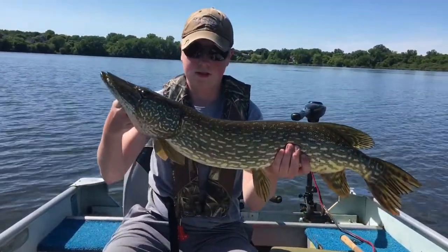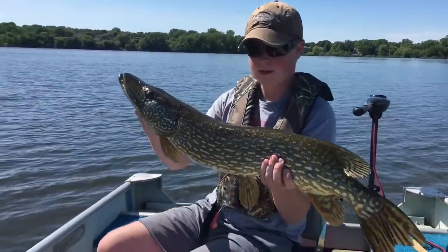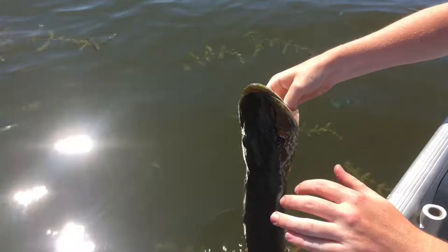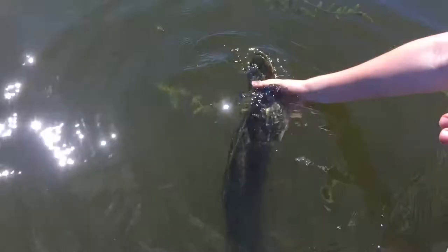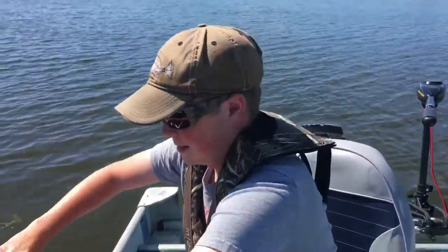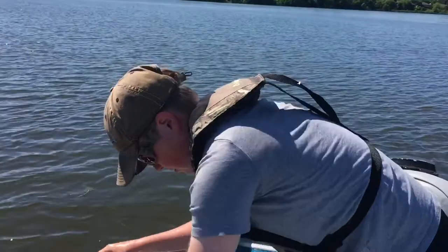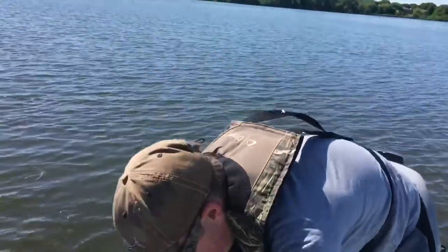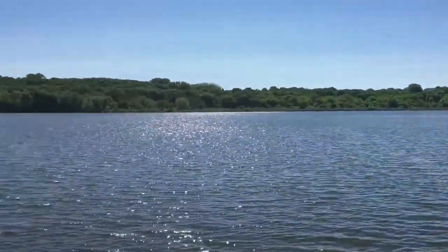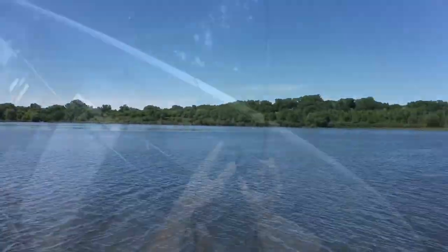Nice fish here, we measured him — 32 inches, nice freaking fish! Going to release him now. It's a fat fish, probably a five or six pounder. There he goes, swims off back. Nice fish! So we got two — or three pike in the boat and a largemouth. Beautiful day out, couldn't ask for a better day out on the water. Let's get some more fish.